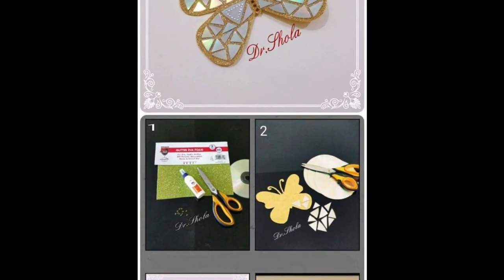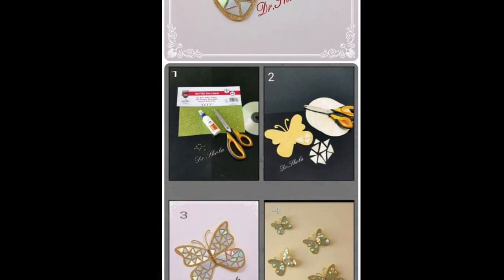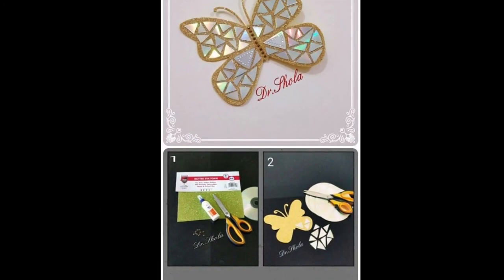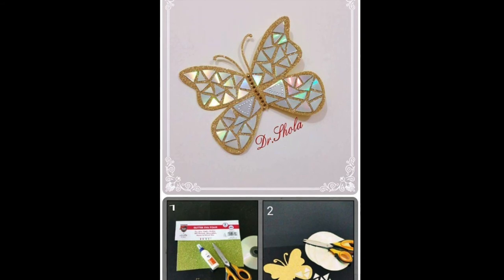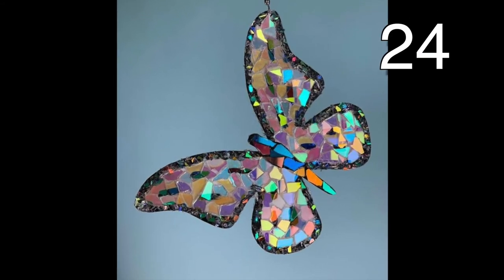This is such a creative way to use the broken CD pieces. I would say that numbers 23 and 24 are my favorites — I do love butterflies. However, these would probably be quite time consuming, but I think it would be worth it.